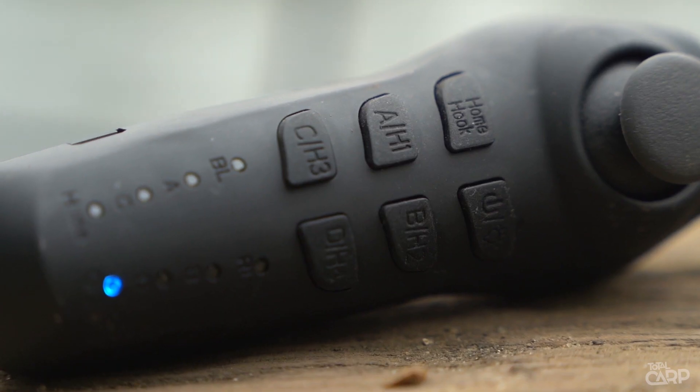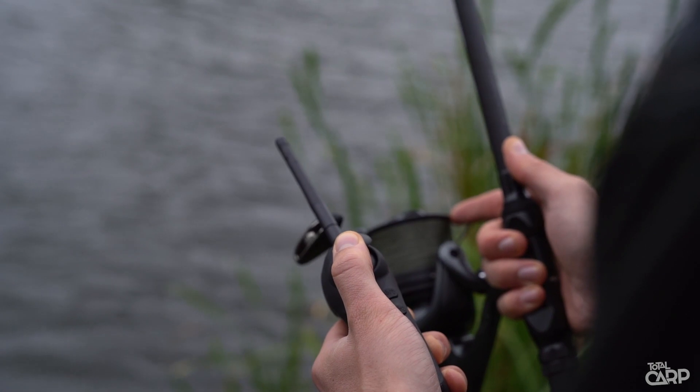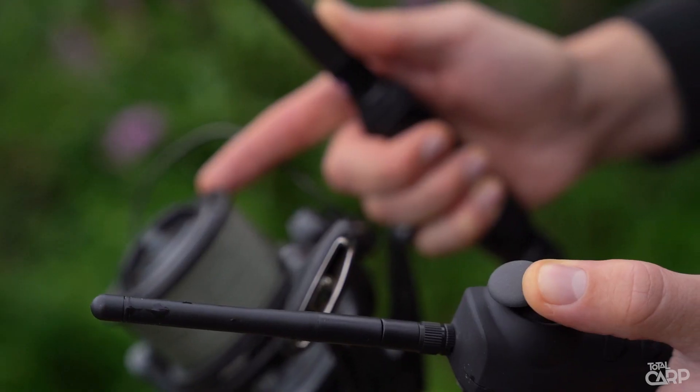Moving on from the bait boat itself is the handset, which is a feature that I really like, and that's because it's designed for single-handed use. That means you can actually hold your rod and feather that line as you're controlling the bait boat. You can then open the hopper, feel your lead down on a semi-tight line to ensure that your rig's not tangled, feel it drop down, and know that your rig is going to be presented.